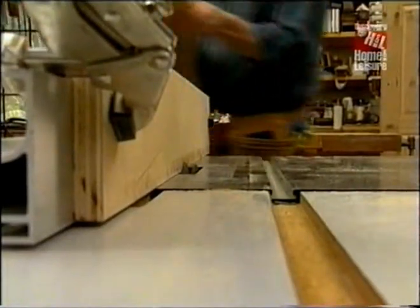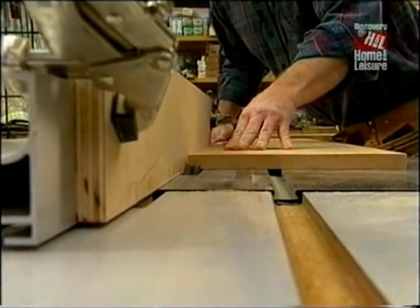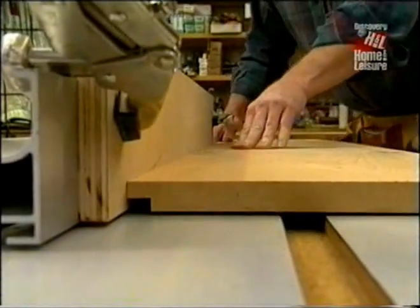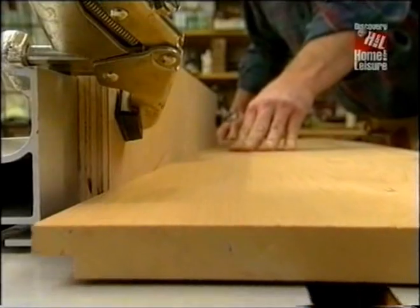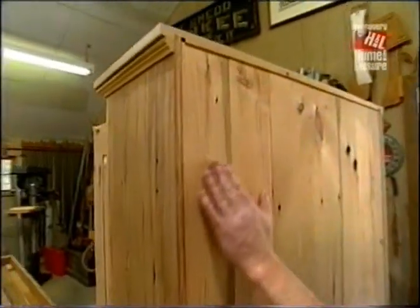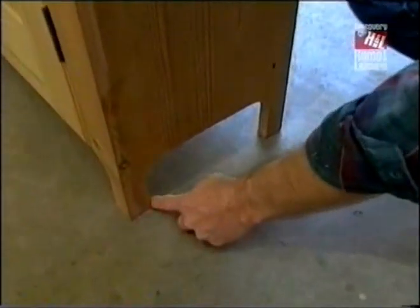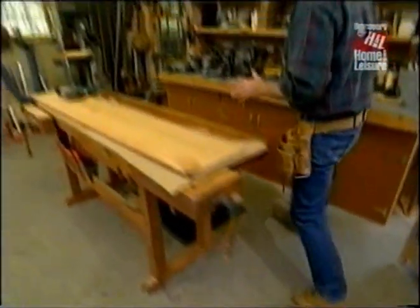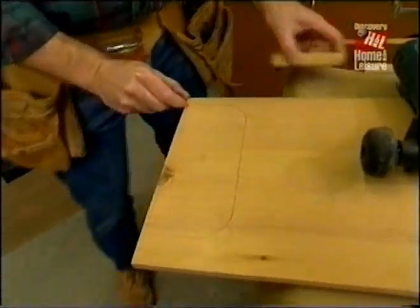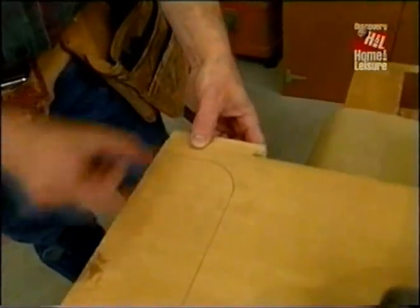Now I've set the table saw up to mill a rabbet — the same dado head cutter is in here, raised to three-eighths of an inch. I've installed a sacrificial fence because I have to slide the fence over the blade a bit to create the rabbet. Along each side panel there's a rabbet so that the backboards will be slightly recessed and won't show through the edges. There's also a cutout at the bottom of the side panel that creates small legs. I've laid out the panel and I'll use a handheld jigsaw to make the cut. Once the face frame is added, both legs will be equal.